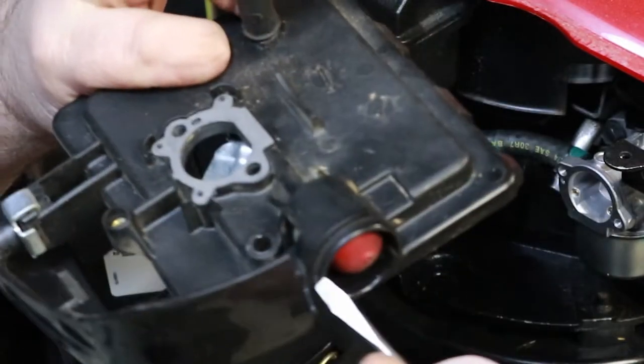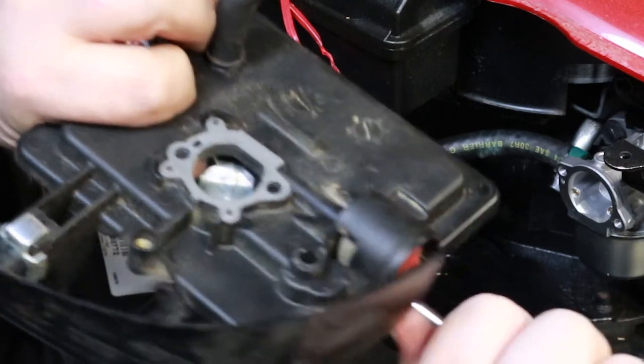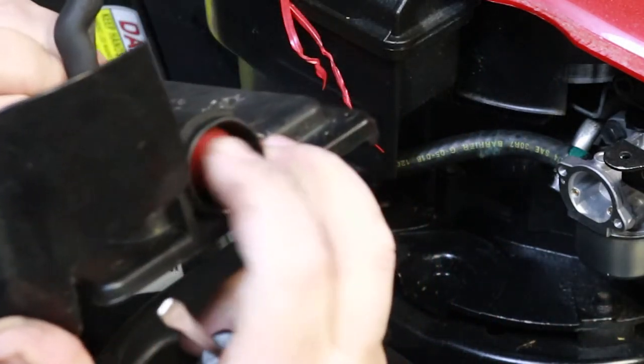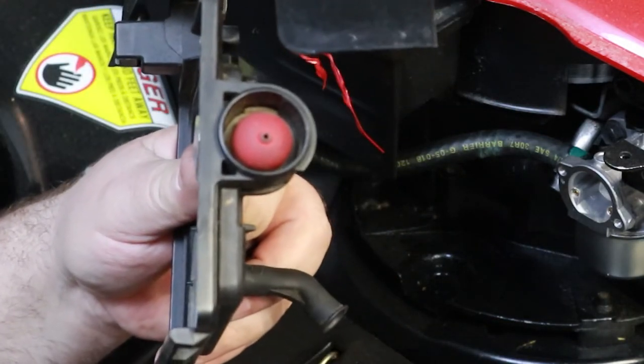You'll hear that click — that's in there. Same thing on the other side. Make sure your screwdriver is on the plastic, not the primer bulb. That clicks right into place. So that's how you change that primer bulb — pretty easy to change if you've got a bad one, and the primer bulb itself is relatively inexpensive.